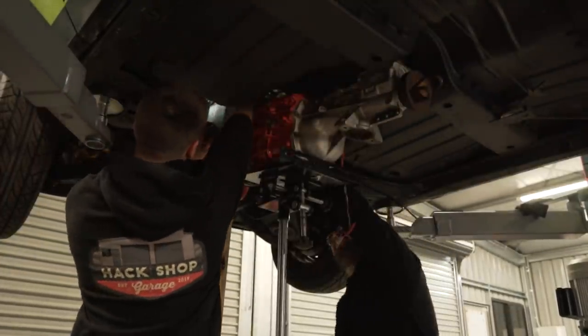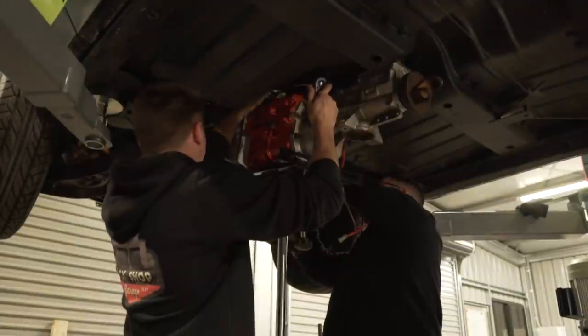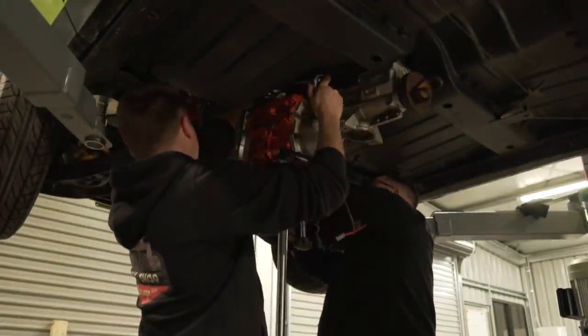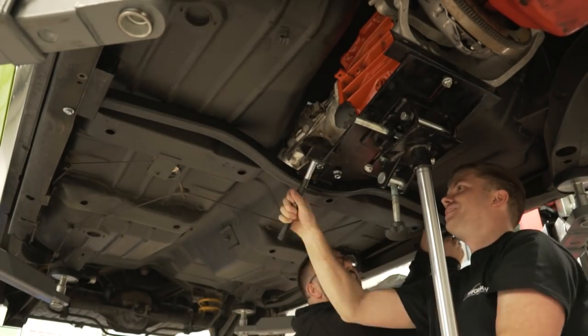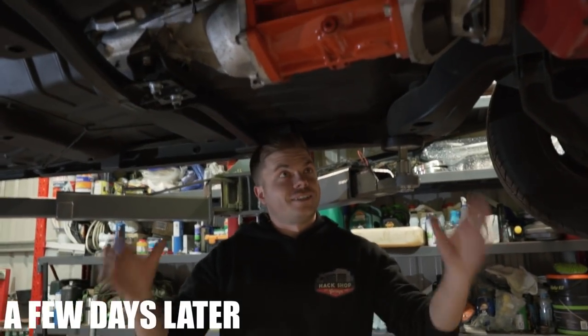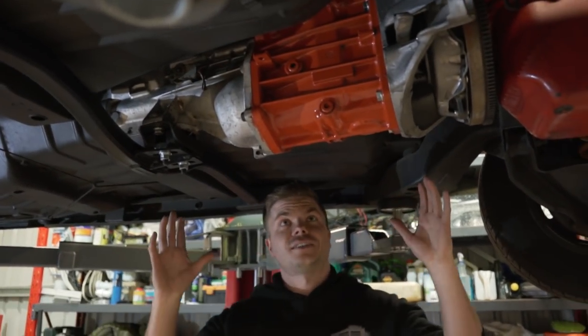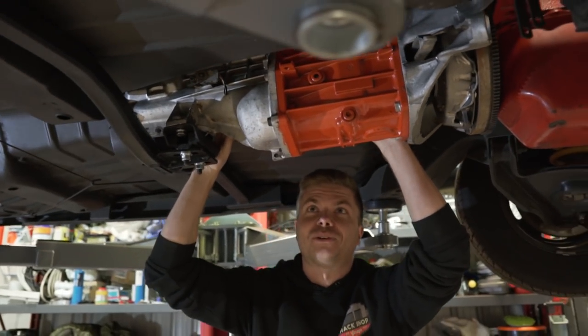This thing has fought us the whole way but we're getting there. It's almost like you don't want to be in here. Alright, it's in — finally!